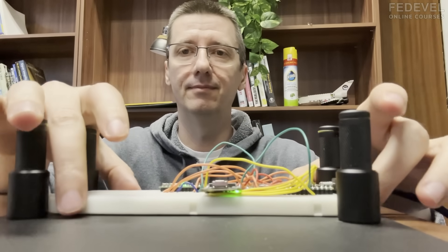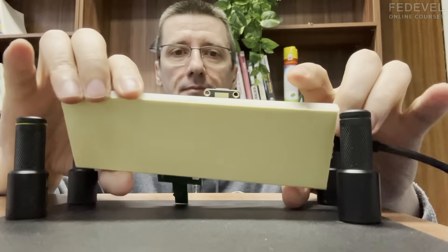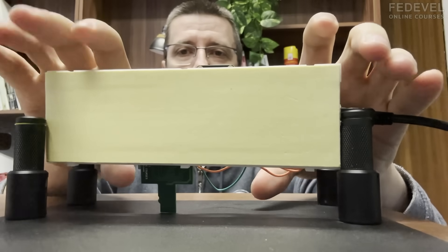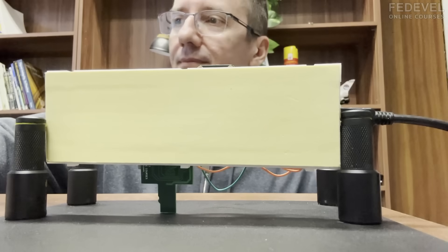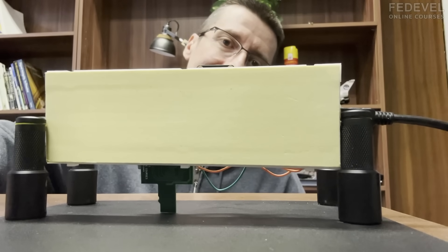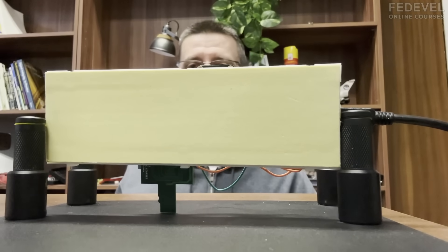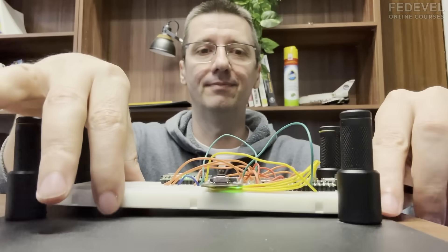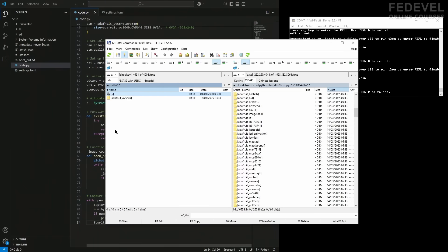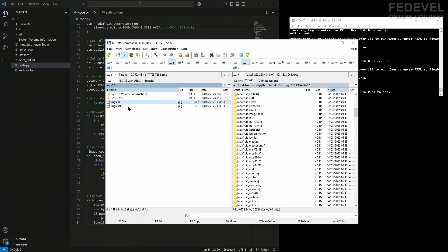Let's try it one more time. This is the setup I have — I'm going to take a picture of myself. You can see it really works. I need to do Ctrl+D and one more time. Let's have a look at what is on the SD card: first picture and second picture. Nice.